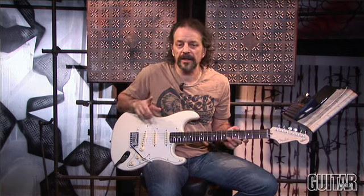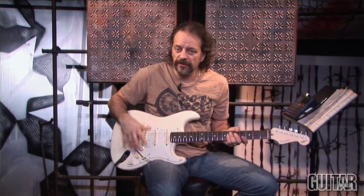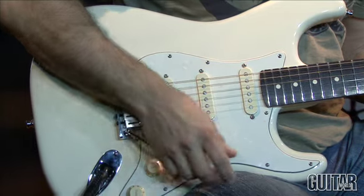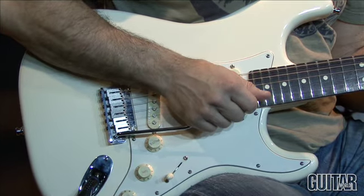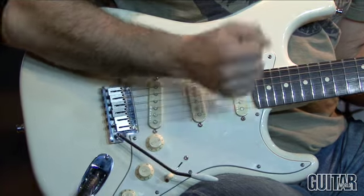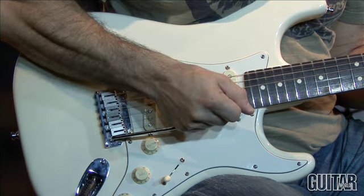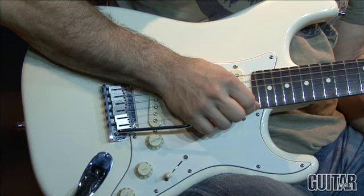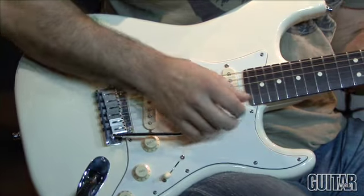One of the most important elements is the tremolo system. Jeff has the tremolo set very soft and the bridge itself is way up off the face of the guitar, so you can pull up on the bar on the G string a minor third with enough room to vibrato. I have this guitar set to a major third — two whole steps — so I can do a minor third and still get a vibrato.